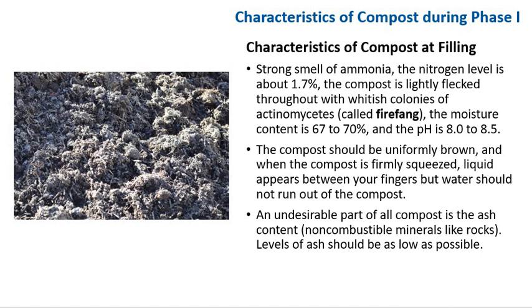At the end of phase 1, there should be a strong smell of ammonia. The nitrogen level is about 1.7%. The compost is lightly flecked throughout with whitish colonies of actinomycetes, also called firefang. Moisture content should be 60 to 70%. The pH is 8 to 8.5. The compost should be uniformly brown, and when firmly squeezed, liquid will appear between your fingers, but water should not run out of the compost. An undesirable part of all compost is the ash content — non-composable minerals like rocks — and the level of ash should be as low as possible.